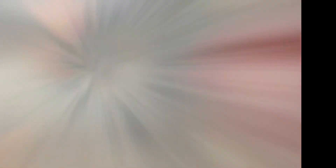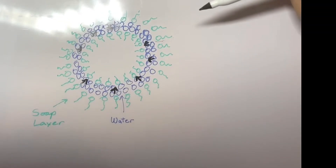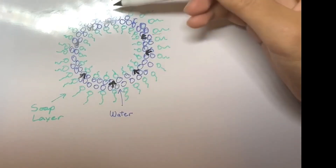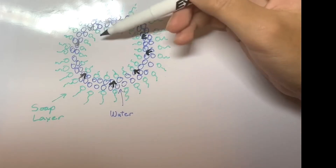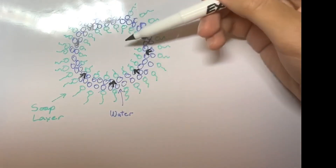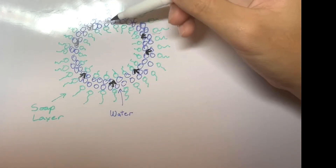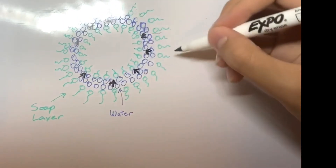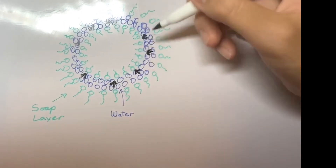For the viewers at home, you may be wondering how these bubbles actually work. Here's the science behind it all. This is a structure of a bubble. A bubble consists of three layers: an outer soap layer, an inner soap layer, and liquid water. What keeps the bubble in a circular shape is surface tension.